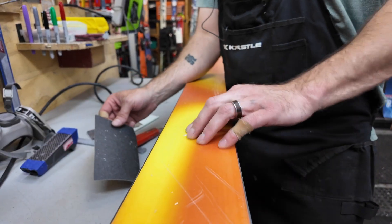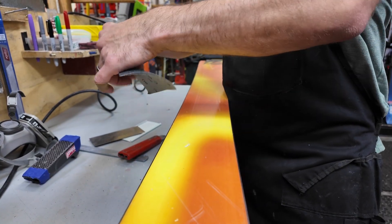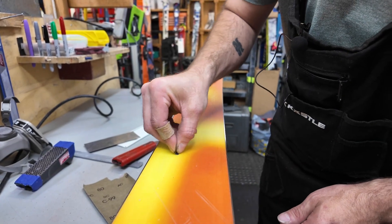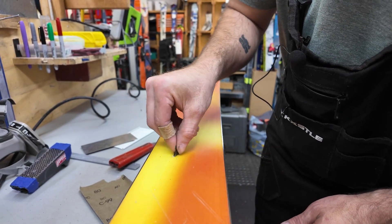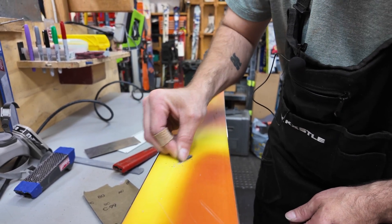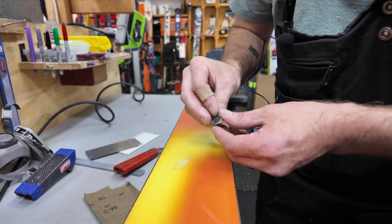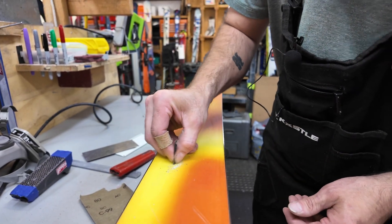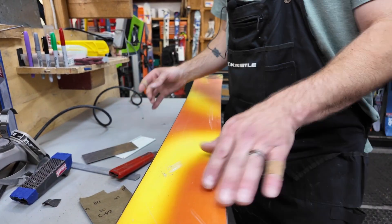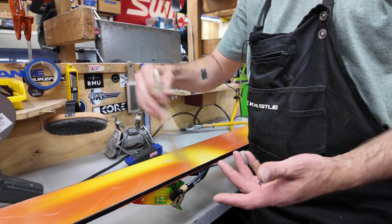Now that the loose parts are cleaned out and cut out, I'm going to take some 80-grit sandpaper — just a tiny little piece, fold it over — and I want to rough up the whole wound on the sides, the core itself, and a little bit of the base too. This is going to create some small hairs to allow the P-TEX or the airweld material to bond a little bit better to the ski. I'll use an air compressor to clean it out; if you don't have one, you can use a paintbrush and dust it lightly.